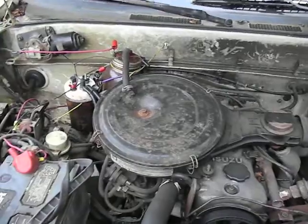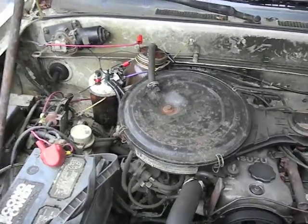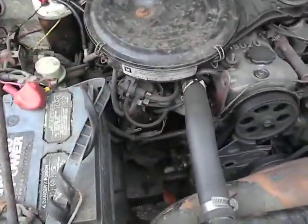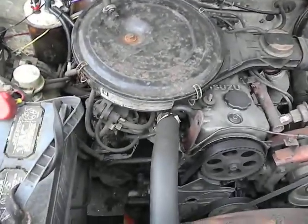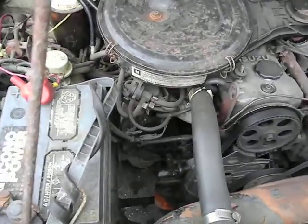I wanted to show you my little HHO system — browns gas, whatever you want to call it. Basically, I run the Ethos ester in my fuel, and that helps to reduce the emissions and increase the mileage.